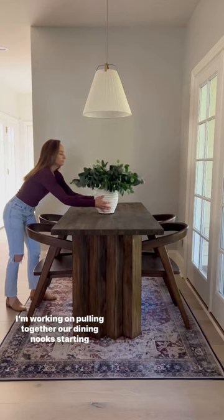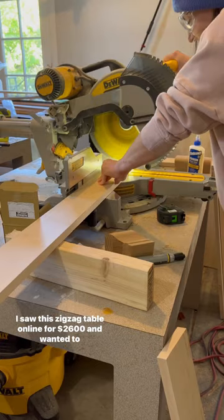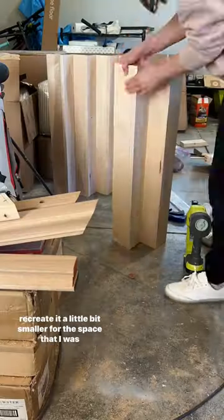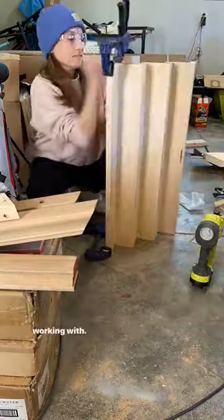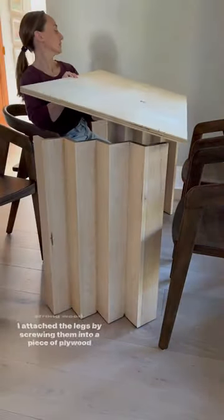I'm working on pulling together our dining nooks, starting with the kitchen table. I saw this zigzag table online for $2,600 and wanted to recreate it a little bit smaller for the space I was working with. I used 1x4s and used maple since that's a really strong wood.